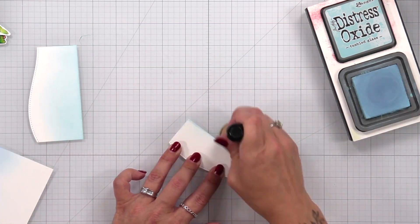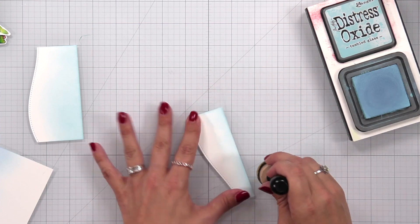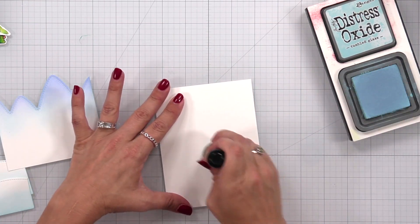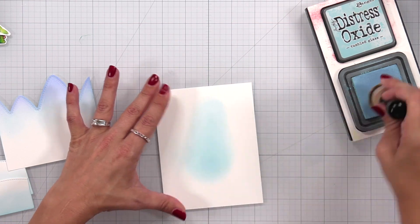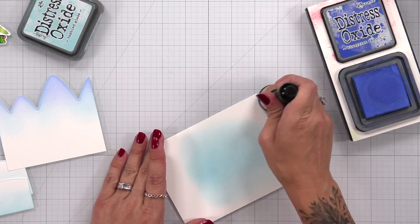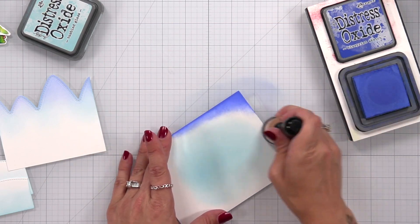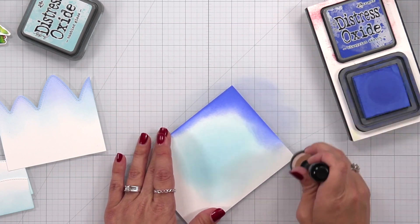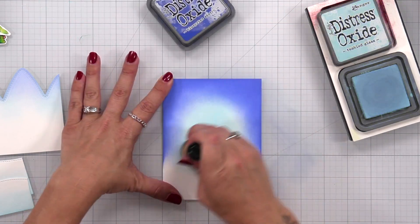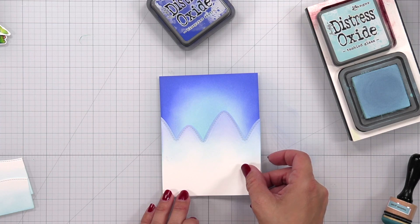I do the same thing with the shorter hillside — taking that tumble glass and blending from the bottom up towards the hill so it fades off. Then I use the tumble glass to create the sky background, using the mountains as a guide for how high to go. Most of the bottom portion will be covered so I don't waste ink down there. I place the tumble glass right in the center and work out toward the edges, then come in with blueprint sketch, going all the way around the sides and top edges and blending into the tumble glass. You may need to go back and forth between the two colors depending on the intensity you want — coming back with tumble glass smooths out the transition. I bring my mountains back in to check the glow and shift if needed.